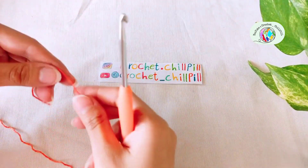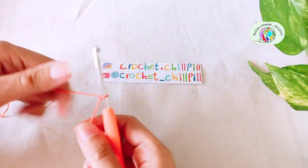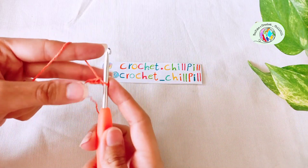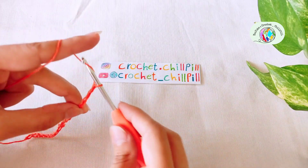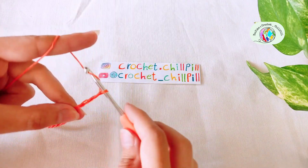To begin, start chaining and your chains should be a multiple of 10. I made 20 chains to demonstrate, now add 7 more chains: 1, 2, 3, 4, 5, 6, 7.